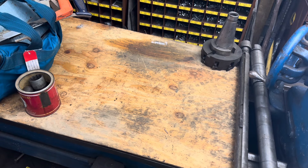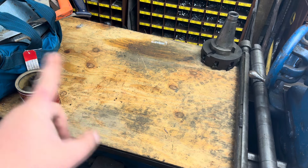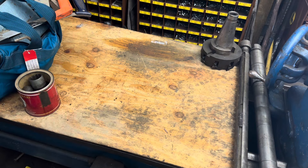Hi, this is Adam with Small Town Machine Shop, and it's Sunday, and we have our first yard sale — an estate sale — score of the year.